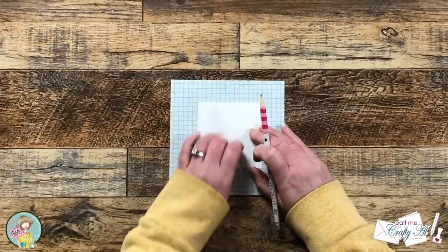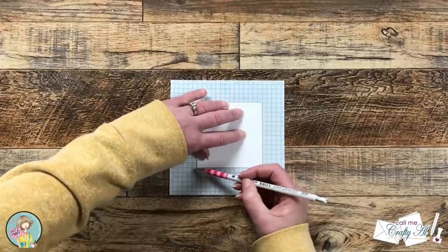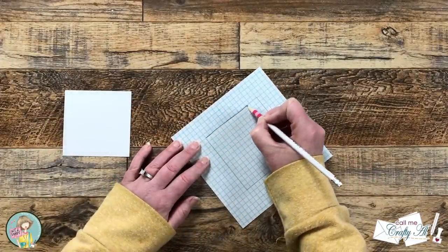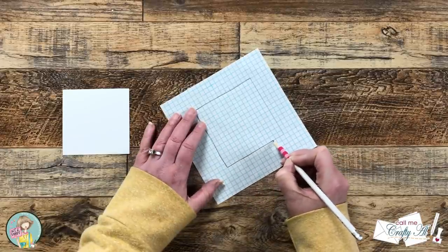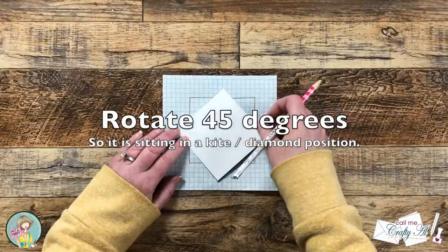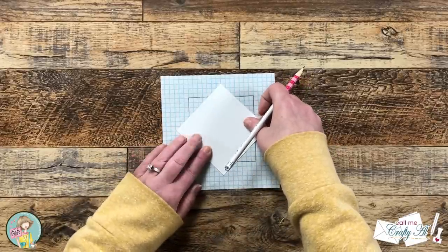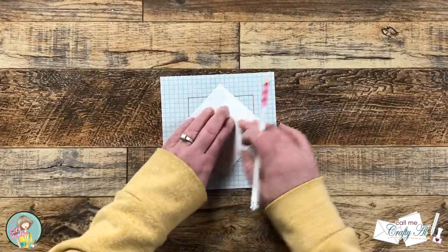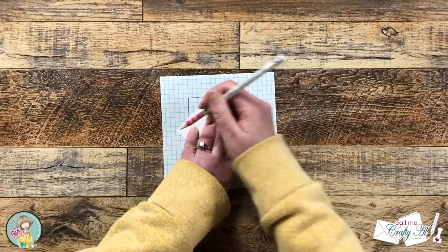Trace around the outside edges of the square gently so you don't mark up the cardstock. You can go back and darken those lines so they're easier to see — they don't have to be perfect since we'll use the actual grid for placement later. To get the rotated position, turn your cardstock 90 degrees and center it in that area. The grid paper is super helpful for this: it's three squares up from the side in all directions.